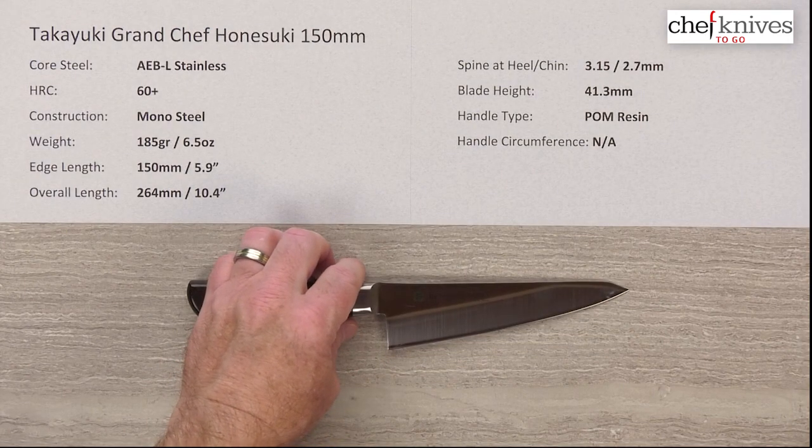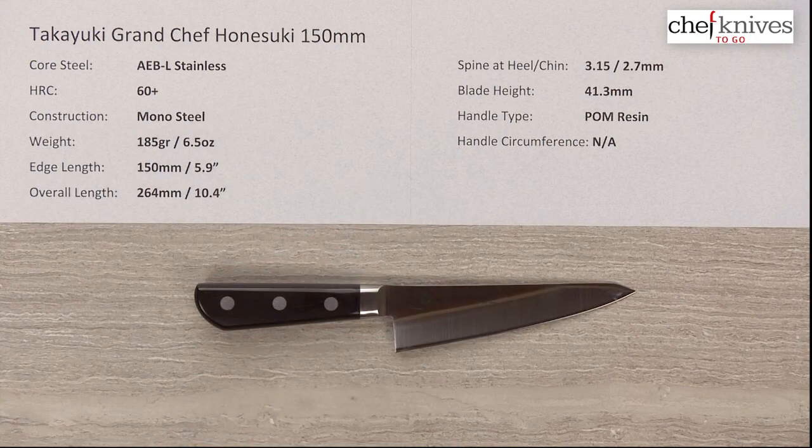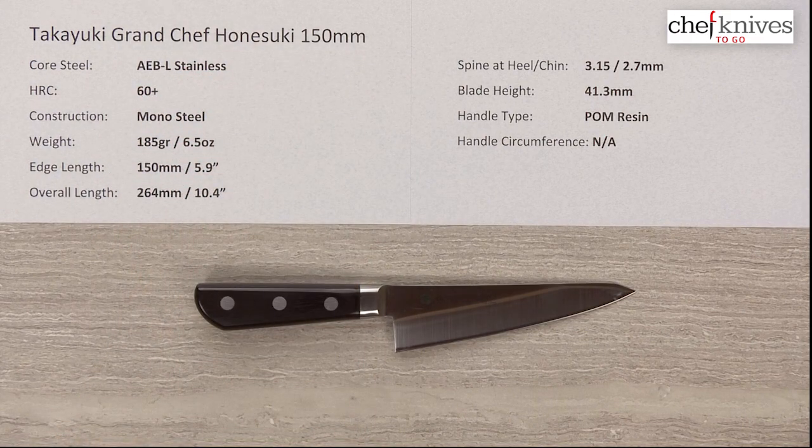So there we have a nicely finished Hanesuke with great steel — this is the Takayuki Grand Chef series, their Hanesuke 150 millimeter knife.